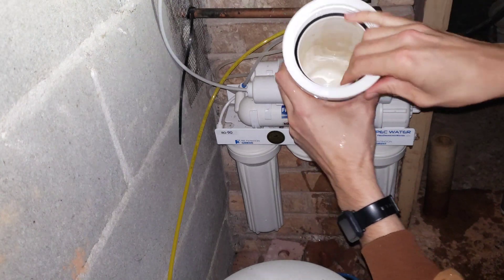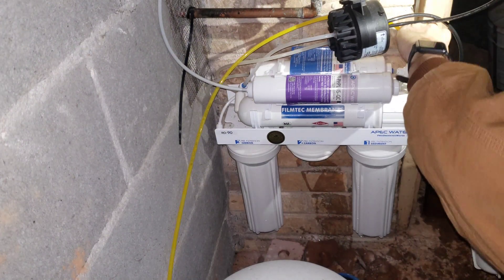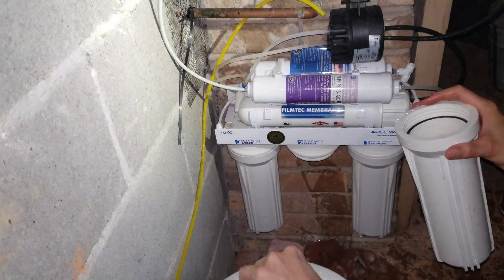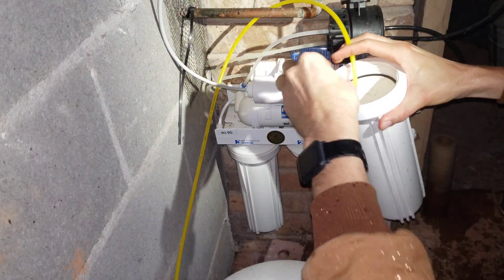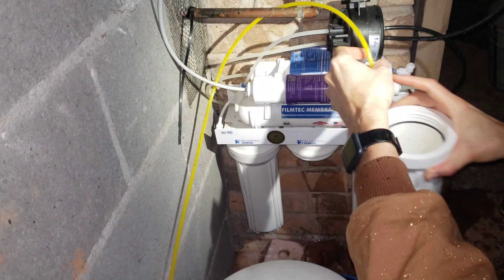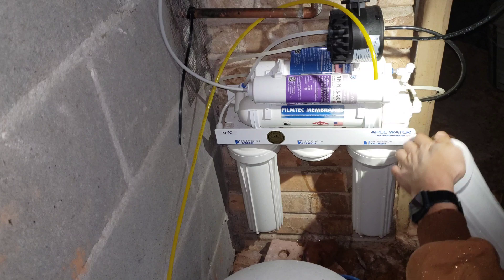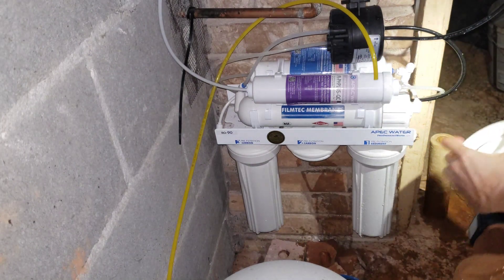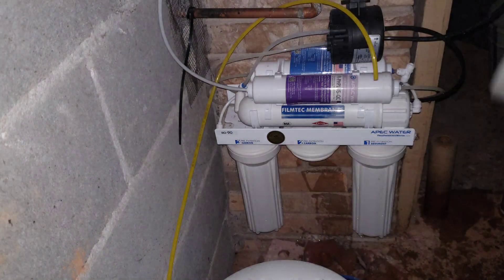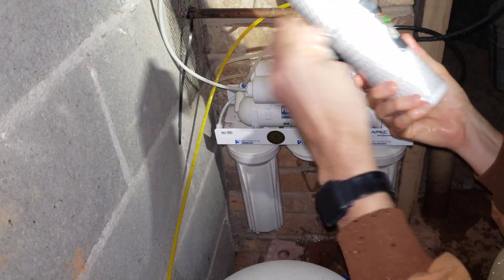Again, there's a film in there that should be cleaned out. I'm using the pressure tank water down here to flush this out — don't turn it on full blast because it just flew all over my face. I'm in the crawl space so there's a drain over there I'm just dumping into.